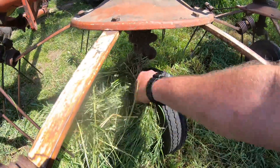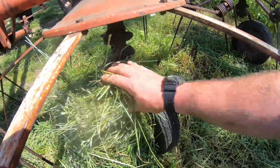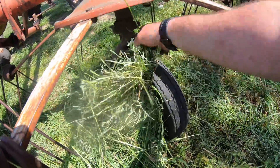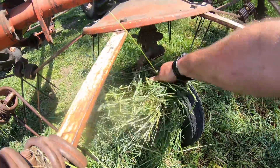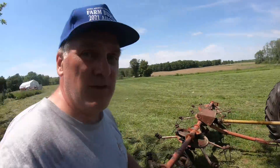This wheel just keeps plugging up — and it's only this wheel that gets wound up with grass. I don't know why. Alright, got that fixed. Let's get on to this second field.